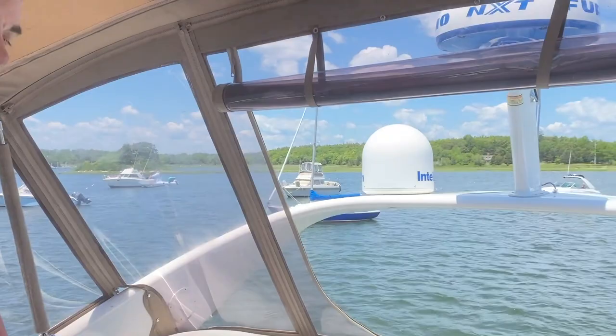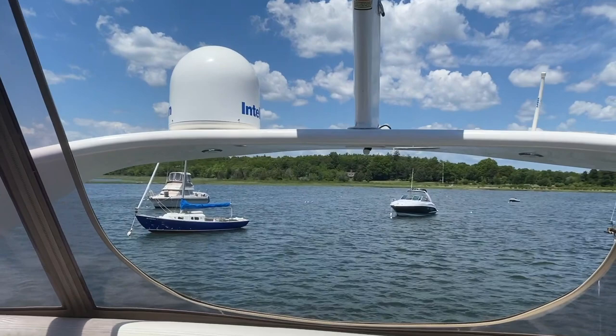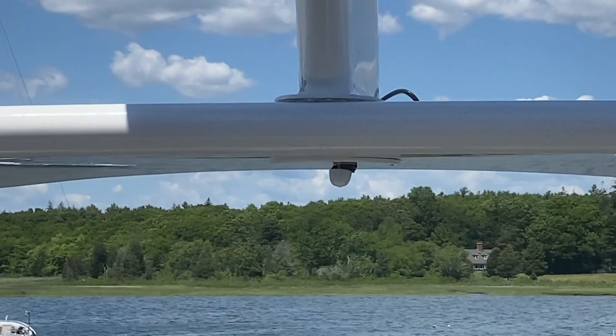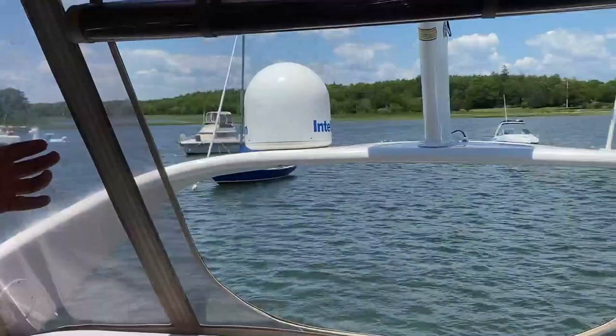As you can see, underneath the arch on the boat there is just a little white nub — that is the backup camera. Our boat is equipped with Furuno electronics, and Furuno does not actually make a backup camera, unlike Raymarine and Garmin who make backup cameras to fit their equipment. So I looked around and found a backup camera that you would put on your car — it was eighteen dollars, made to go outdoors, and it has a bird's-eye view lens.